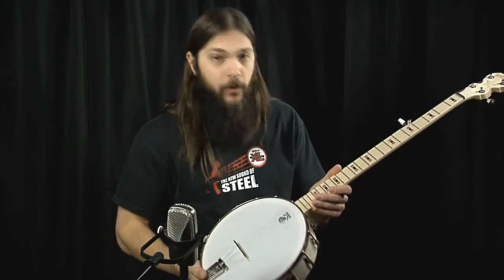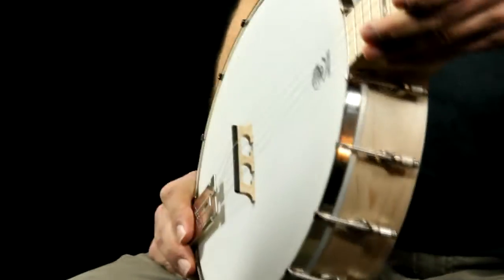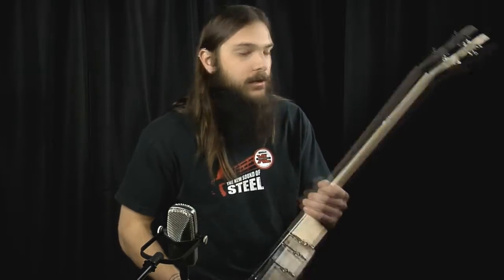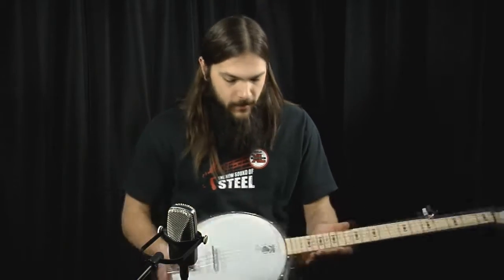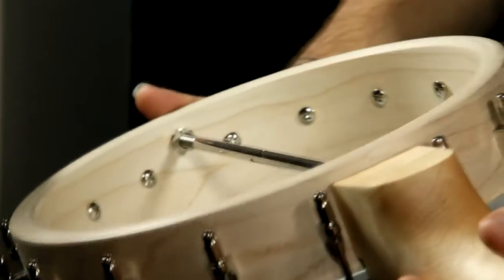Hi there, I am Tony Policastro coming to you live via musicvilla.com. I'm here to show you the Deering Good Time open back banjo that we stock nearly all the time because we think it's awesome. It is made of all maple, it has a geared fifth string peg, geared guitar tuners on the headstock, a nice white frosted head, Deering's tailpiece, and a Deering setup which is pretty awesome.